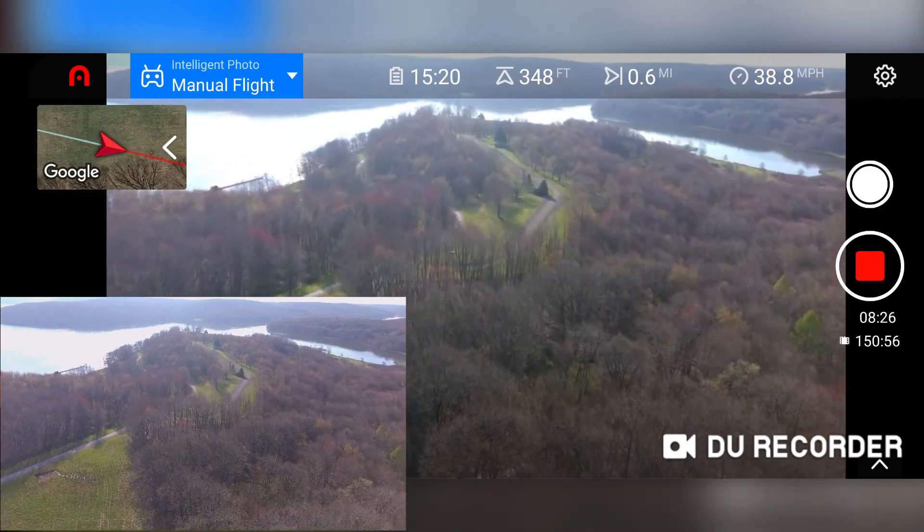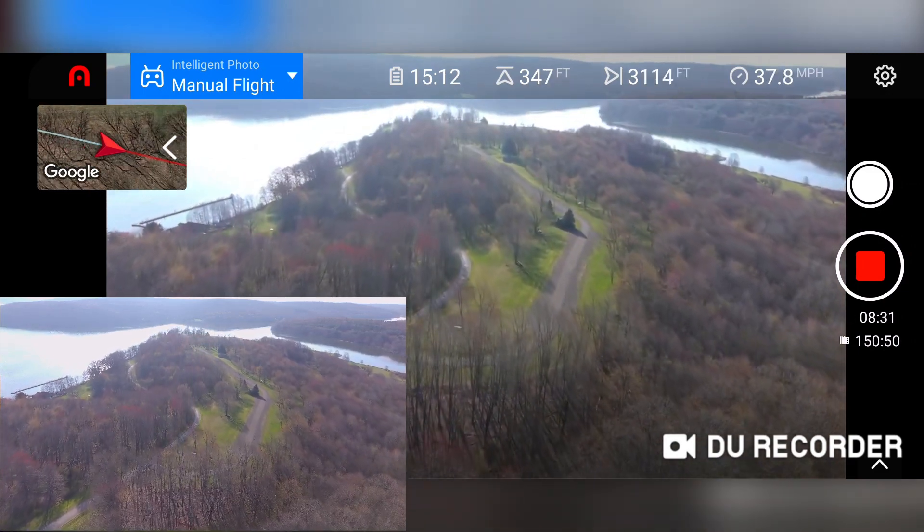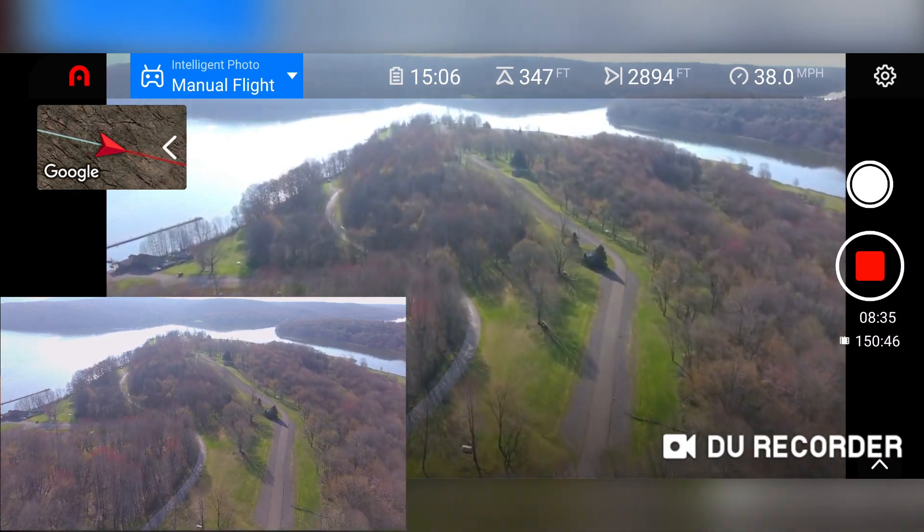Not quite getting up to 45 today — there's not any wind at all. Getting close to 40.